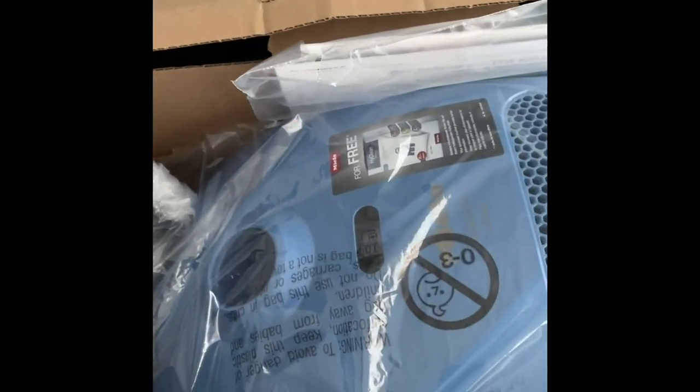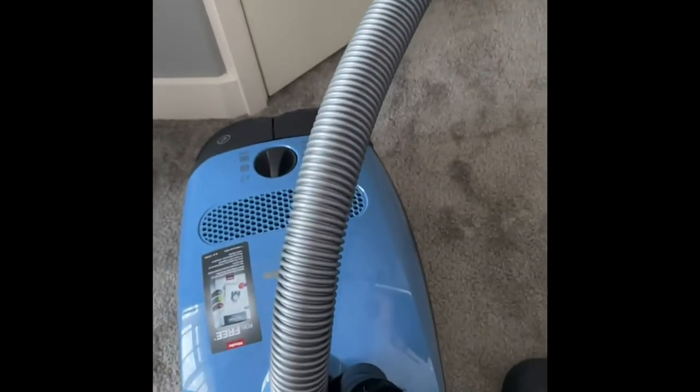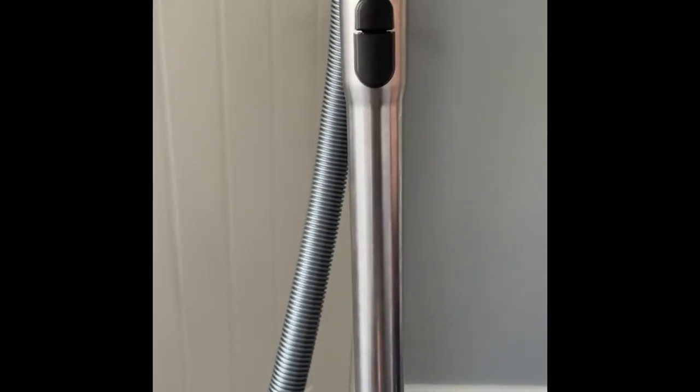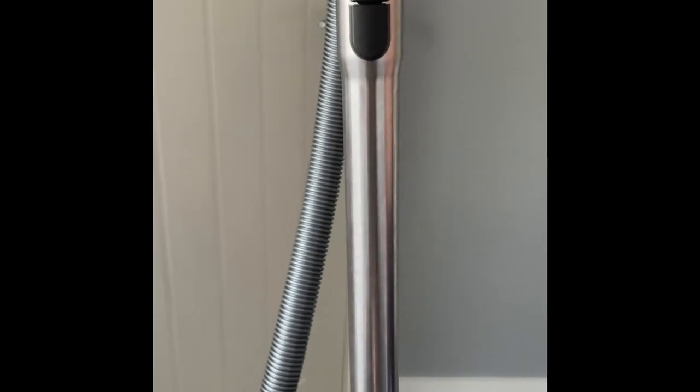I'm going to give you a video of this Miele Classic C1 Junior Vacuum. I'll remove and have a look at all of the contents, which all look and feel good quality. I've assembled the wand, which was nice and easy as each piece simply clicks and locks together with ease.